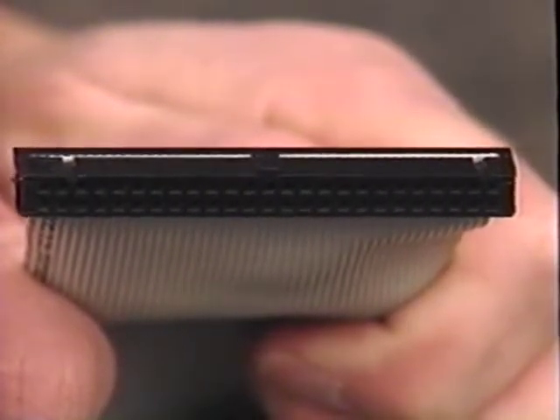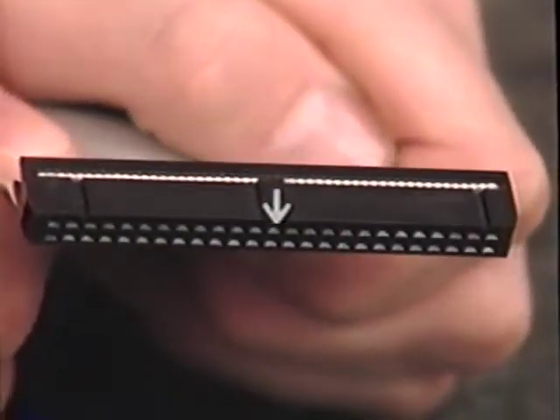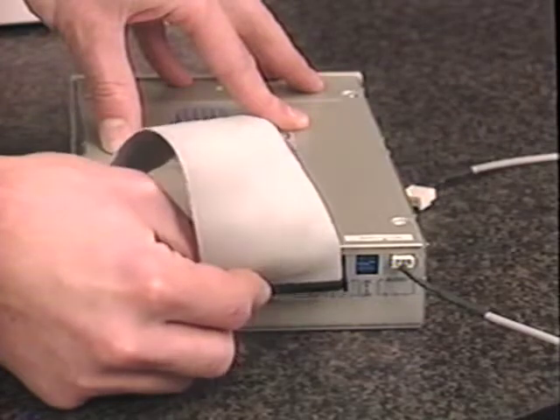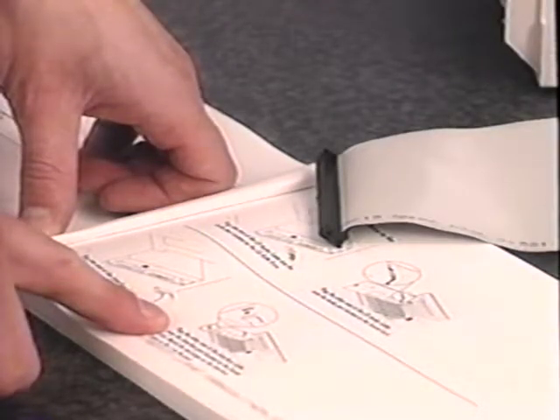Now find the long, flat, gray cable — this is the interface cable. Notice that it has a line of colored dots along one edge. The black connectors on the ends of the interface cable have a small raised section called the key. The key on the connector fits into a slot or indentation on the connector at the back of the CD-ROM drive, ensuring that the two pieces can connect only one way. Connect the end of the interface cable to the CD-ROM drive. If your interface cable is not keyed this way, refer to the MediaVision installation guide or call MediaVision technical support.